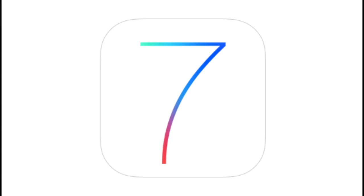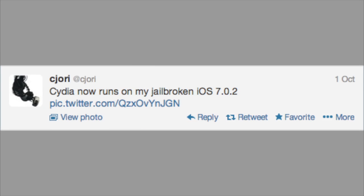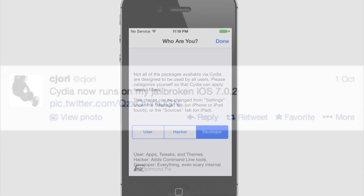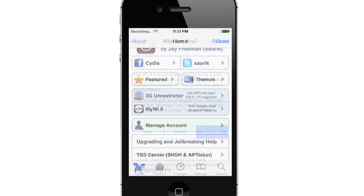What's up YouTube, this is iTweeks here and today I'm going to be bringing you guys an update on the iOS 7 jailbreak. It seems like a developer by the name of Sajori has actually jailbroken iOS 7.0.2 on his iPhone 4. Here are also some pictures of what his Cydia looked like, and it seems like it's iOS 7 inspired.